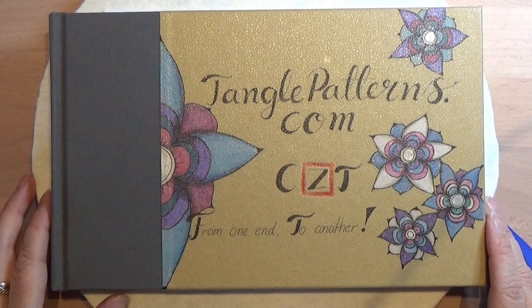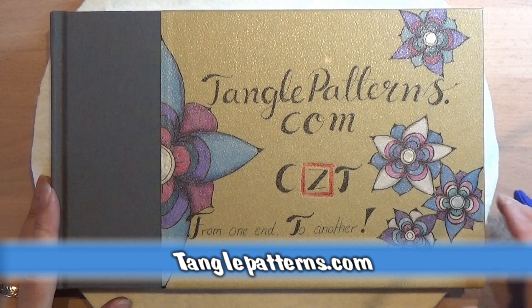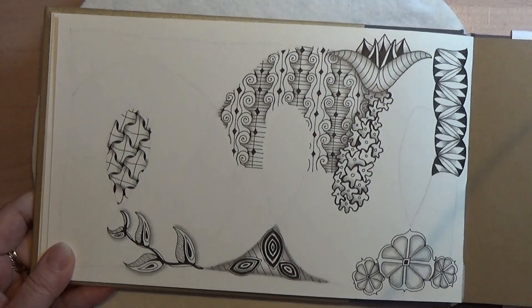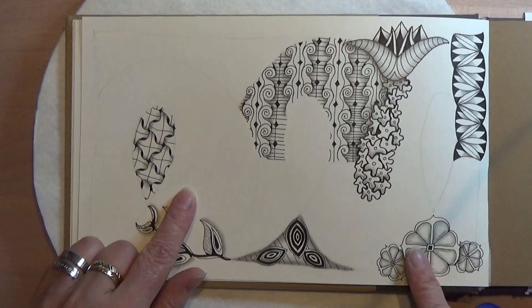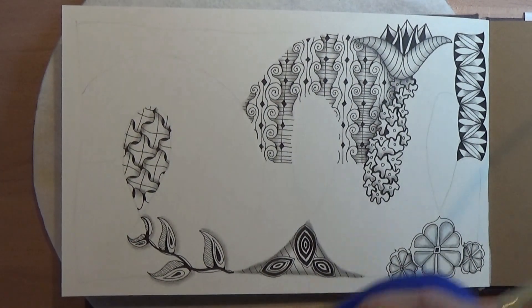Welcome to tangling along with me today. We are continuing on tanglepatterns.com and we are going to do this pattern right there. Let's open up our book or find the page we're working on, or a new piece of paper, whatever you like. I'm going to make this pattern in this room up here because I think this will fit really nicely in there.